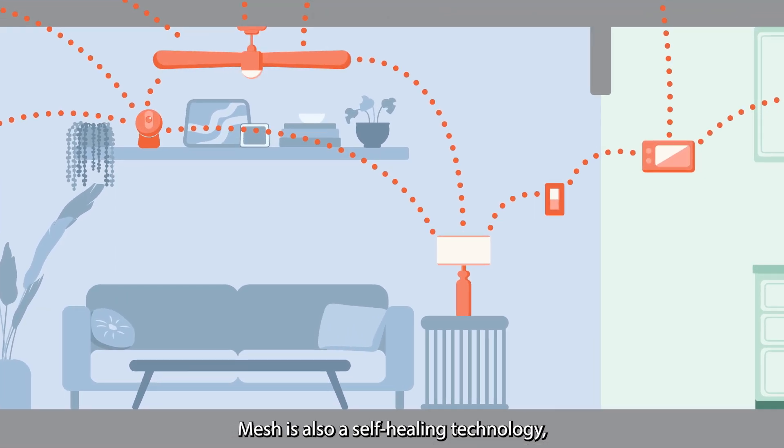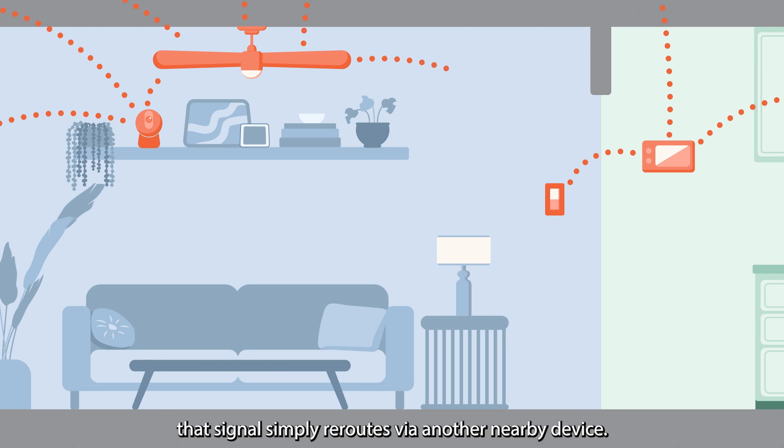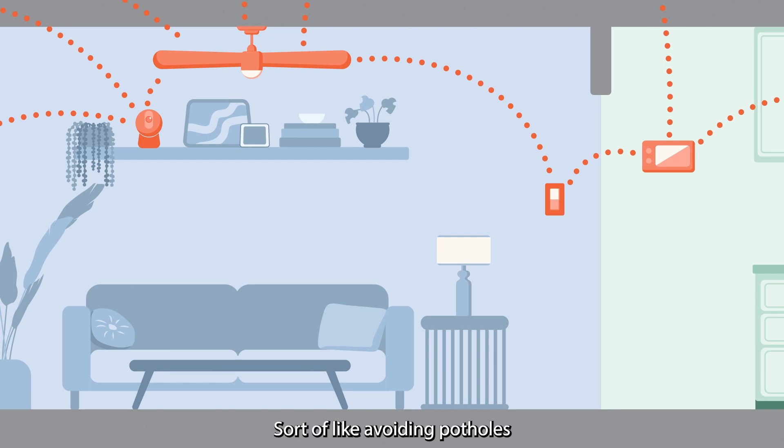Mesh is also a self-healing technology, which means if a connection between devices gets weak or fails, that signal simply reroutes via another nearby device — sort of like avoiding potholes to always maintain a consistent, steady connection.